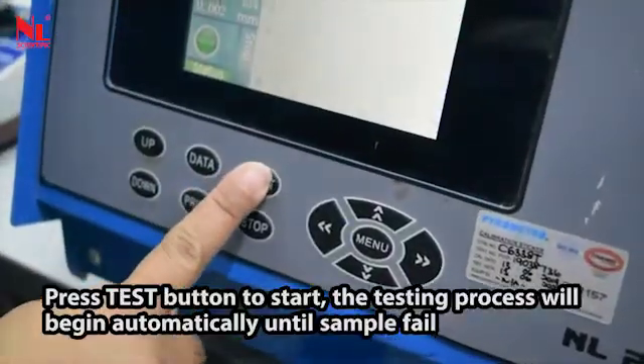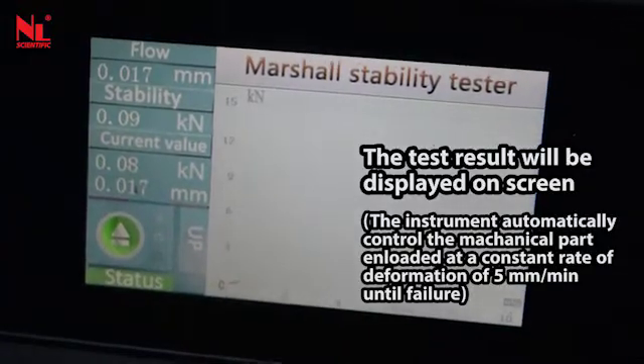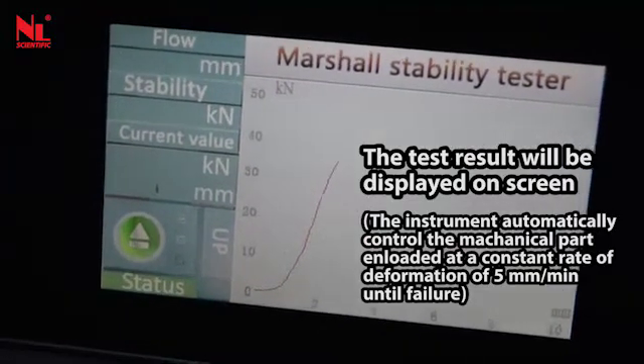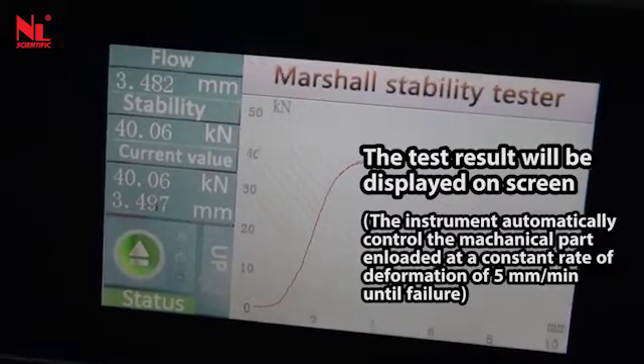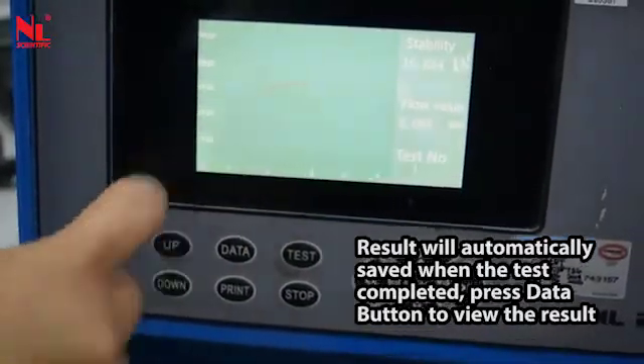Press the test button to start. The testing process will begin automatically until the sample fails. The instrument automatically controls the mechanical part and loads at a constant rate of deformation of 5 mm per minute until failure. The result will automatically be saved when the test is completed.